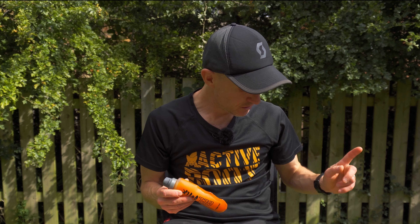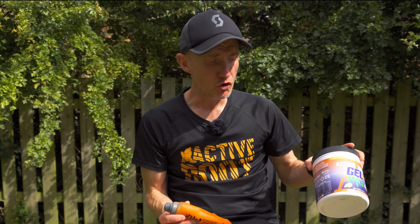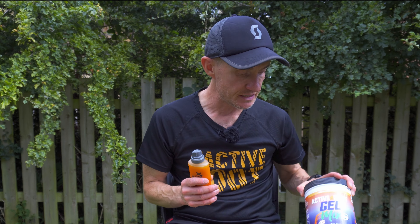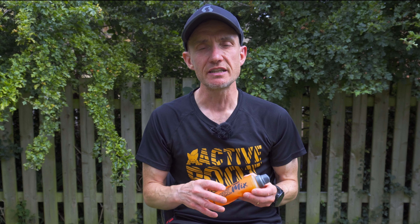It goes in this handy little soft flask. You get this quite large tub with quite a few servings, and you can also get a refill pouch. Inside you get a scoop and the ratio is super simple: one scoop of gel mix to one scoop size of water. Currently I've got just over three scoops in here — I tried to get four in but that was a bit of a push — and that gives you about 75 grams of carbohydrate.